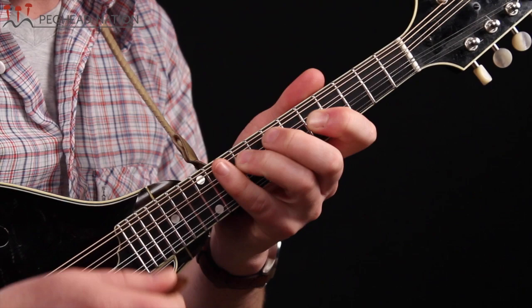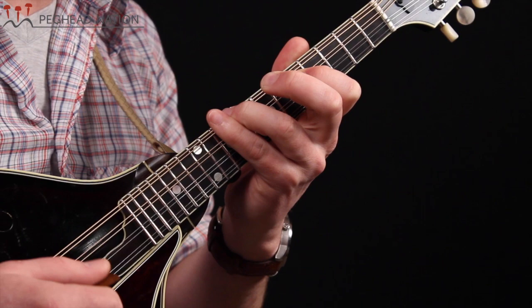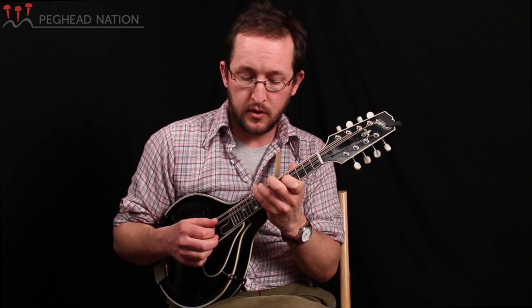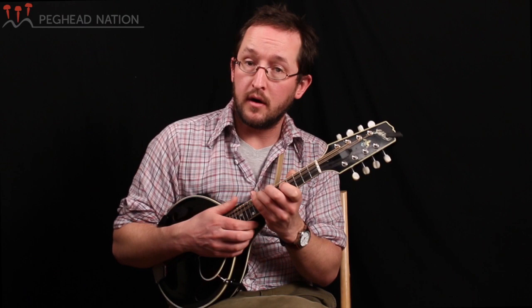Let's go back to our starting position, this first G. Instead of playing a D here with your middle finger, if you add your ring finger on the G string and keep your first finger on that G note — so I've gone from this shape to this — and perhaps you can hear it sounds like we've changed chords. This double stop sounds like a C chord.